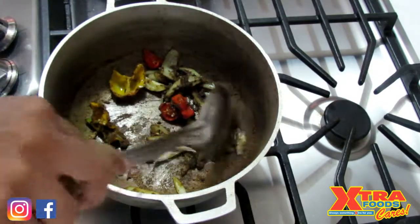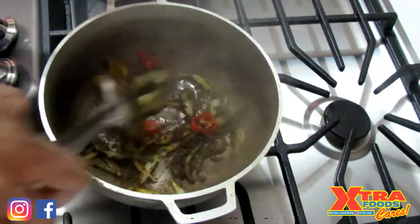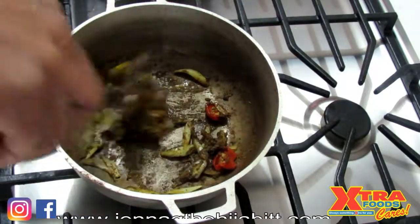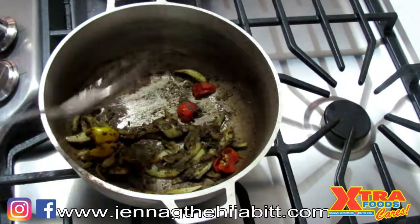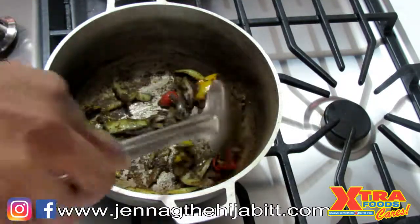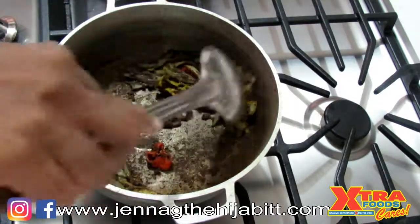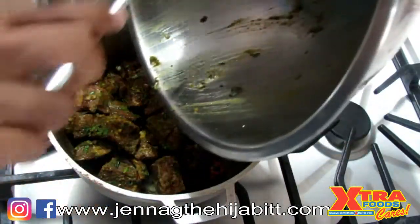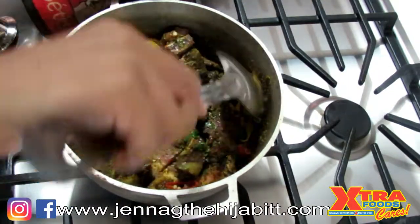Add a little more water if you need to so that it won't burn. The heat is on low and this is not going to take long — about a minute or two. You want the curry to get that nice dark and grainy texture. Now we're going to add our goat meat and coat everything nicely with that curry.